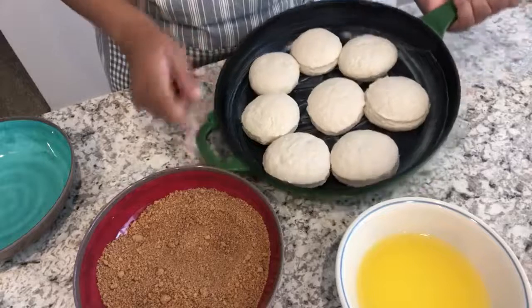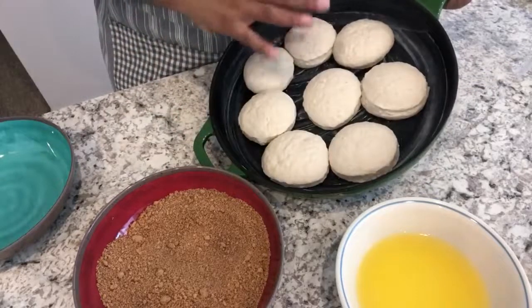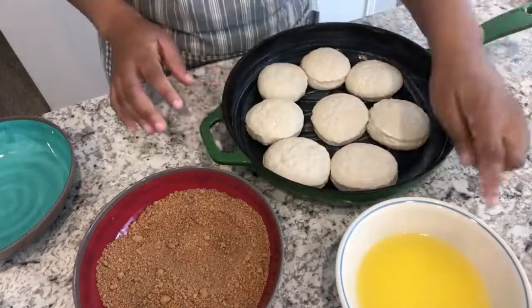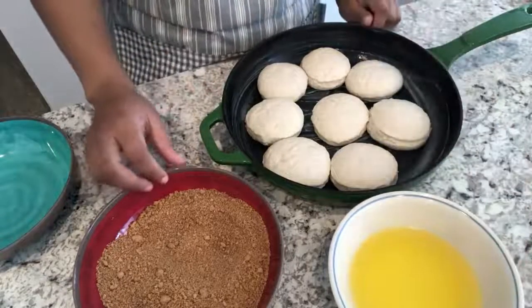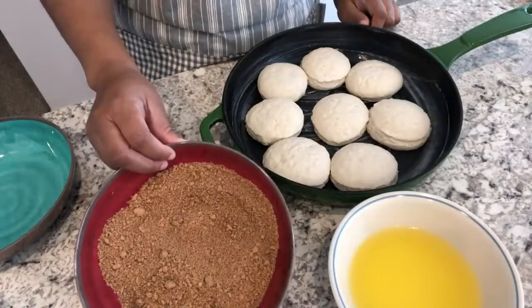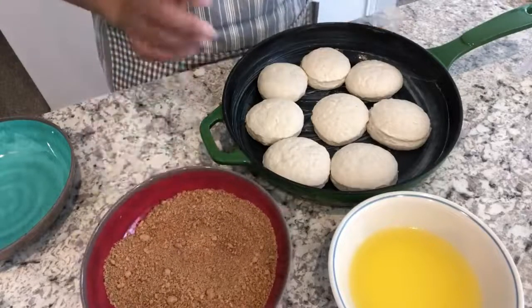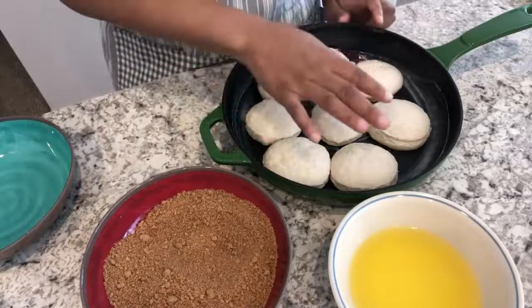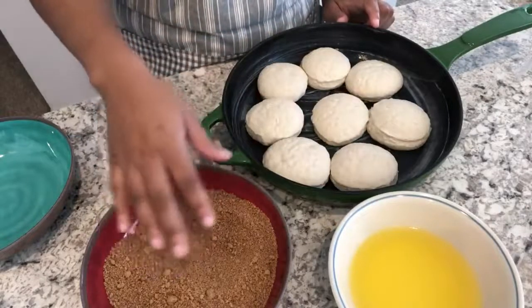I have them in a buttered skillet — I have eight biscuits; you can use eight to ten biscuits, however many will fit in your casserole dish. I have one stick of unsalted melted butter, and in this bowl I have some brown sugar, nutmeg, and cinnamon. I will make sure to link the recipe in the description box. The first thing I'm going to do is dip the biscuits in butter on both sides, and then coat the biscuits in this brown sugar mixture.